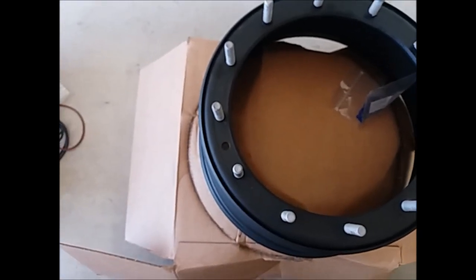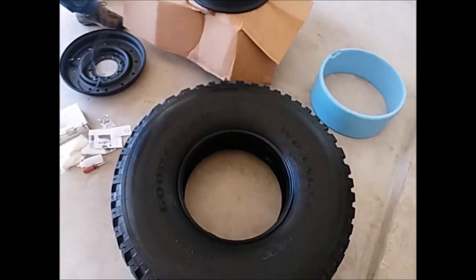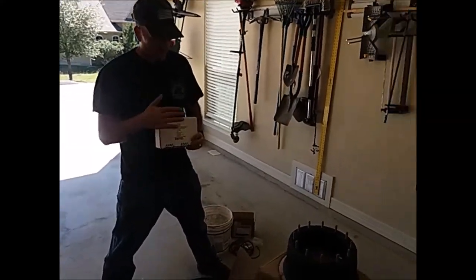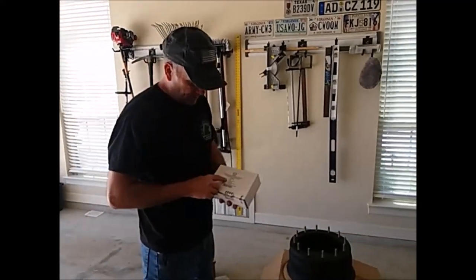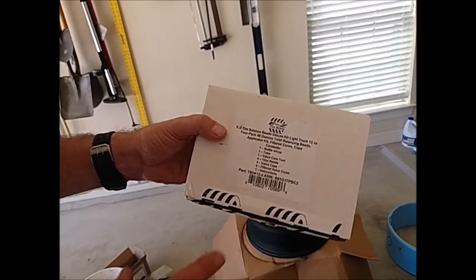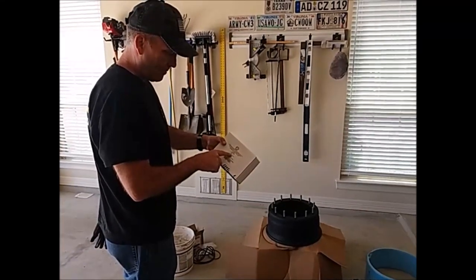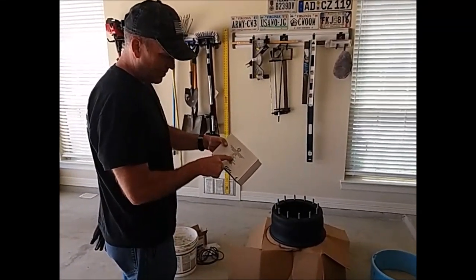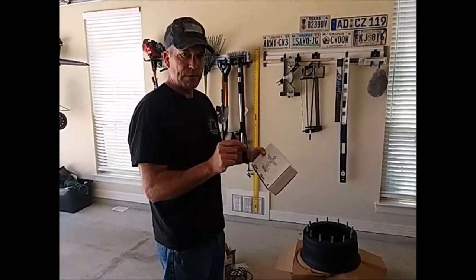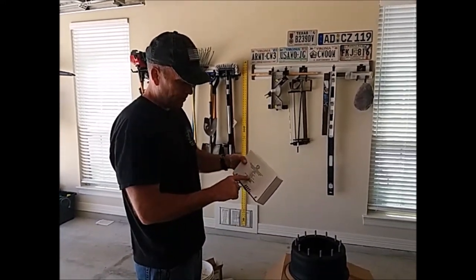That hole also lines up with the rim. We're also going to be balancing. Once we have the tire mounted on the rim, we're going to be using the Easy Tire Beads system to balance it. We're going to be using 10 oz for the tire. This kit comes with the bottle cap tube, valve core tool, 12 oz of beads in each bag, and valve caps. You want to use this special kind of valve cores because the beads — if you use a regular valve core, it's going to clog up your valve core. So you want to use the correct type, and it has instructions.